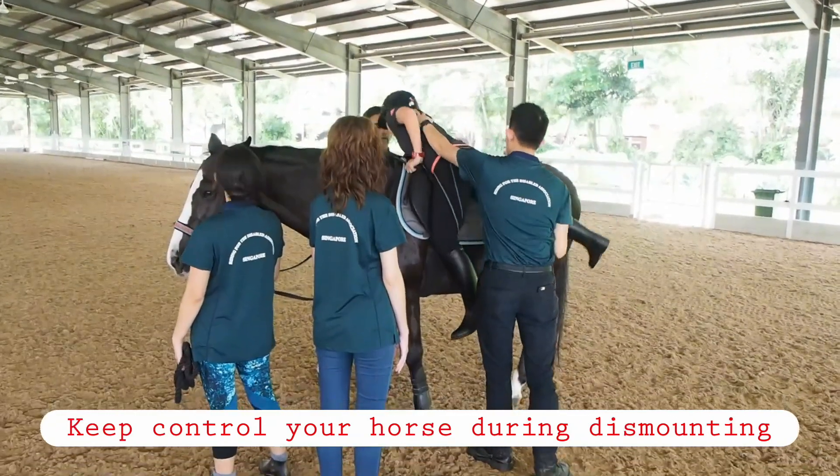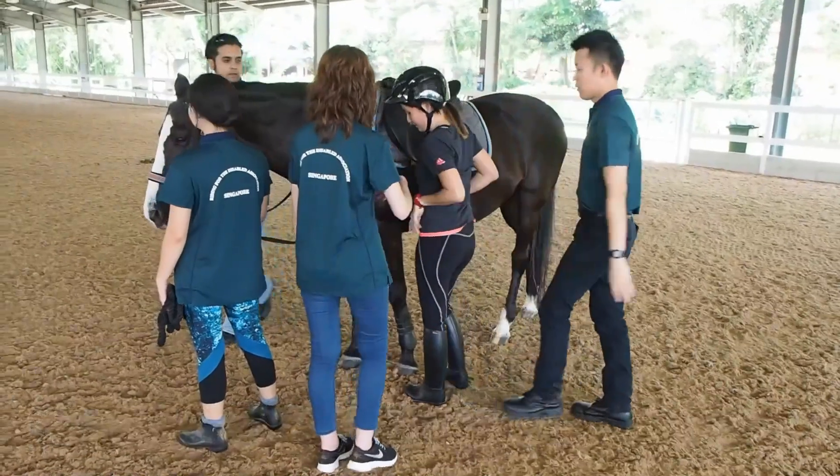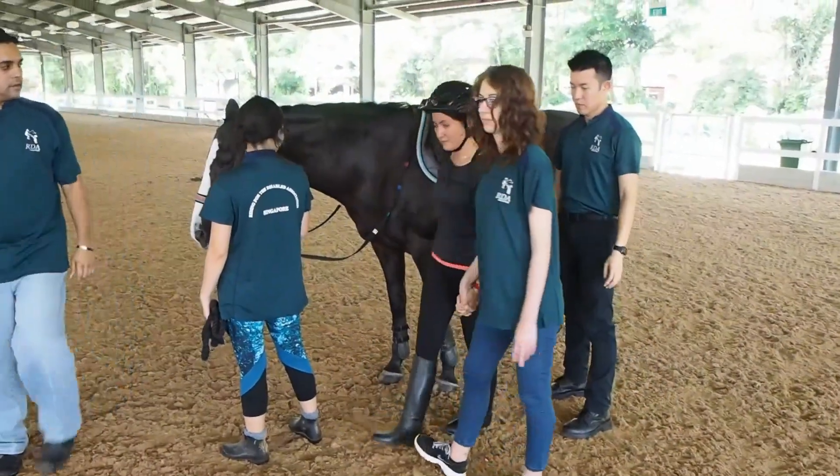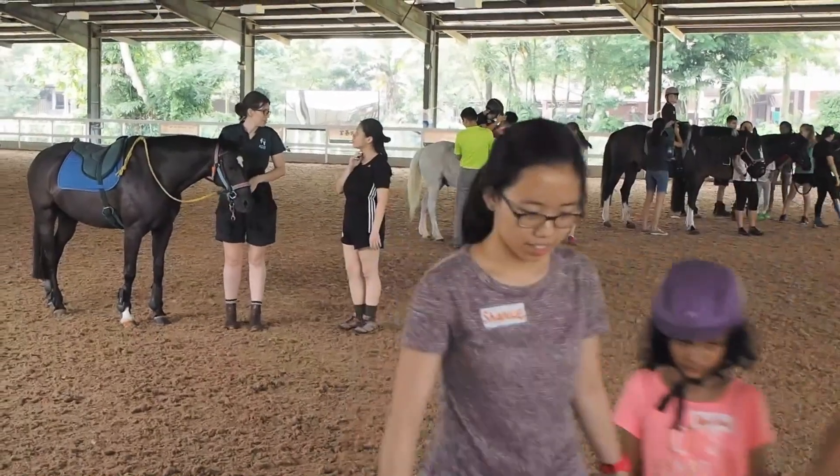The instructor will dismount the riders. When the riders have dismounted and are clear of the arena, the instructor will allow leaders to lead their horses out.